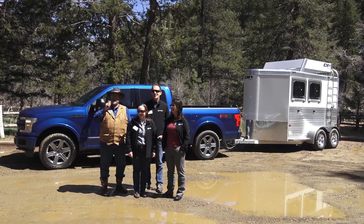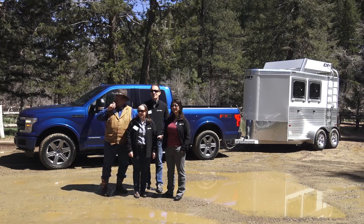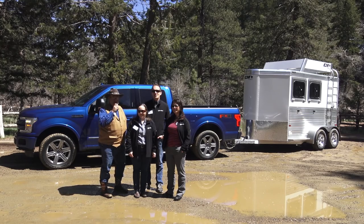Mr. Truck here. I am somewhere in the mountains of Colorado — what is this called, the El Dorado State Park? Yes. Out in the middle of the trees in the forest with this new F-150 diesel. This happens to be a Lariat, an FX4 package, so we got off-road stuff. We're kind of going off-road, pulling a CM horse trailer, and it's only 5,500 pounds.